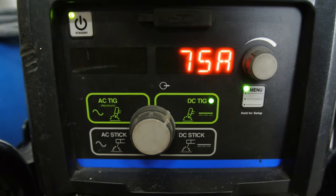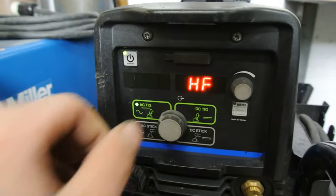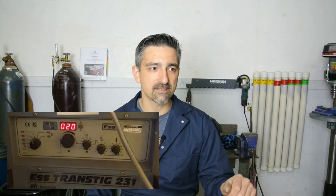AC TIG or DC TIG? I know I want to do AC because that's what I need for aluminum. Full disclosure time here. When Anthony called me, he had one of those old stick machines - the one that does stick and TIG and it's got a million freaking dials on it. Do we need pulse? Are we using high frequency? Is it low frequency? Just all these little switches.